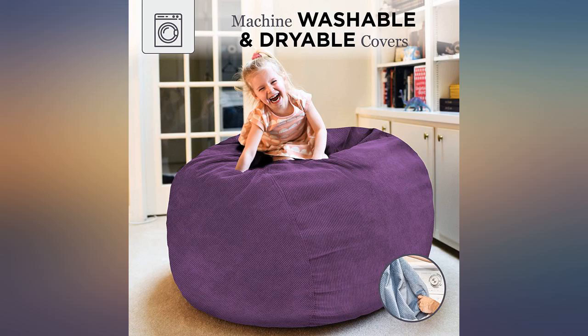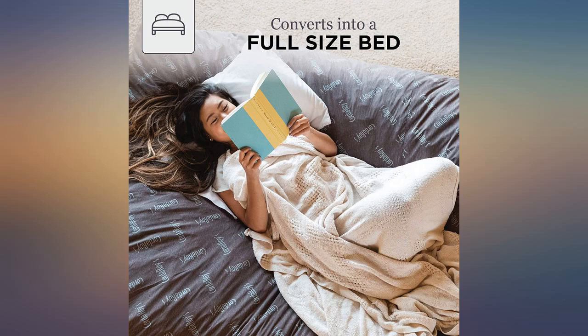These are great. We got 2 full size bean bags. They are larger than expected and very full. Super cozy for lounging in. Our kids love them.